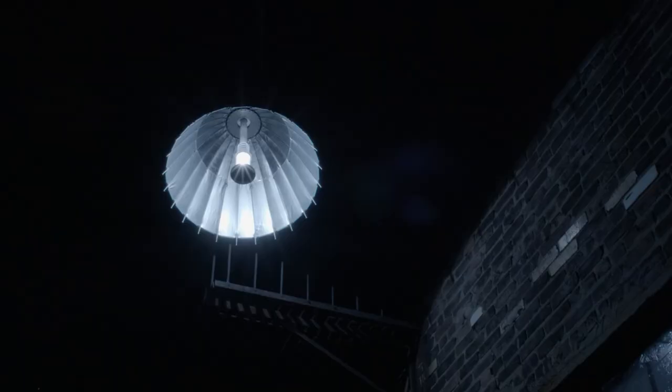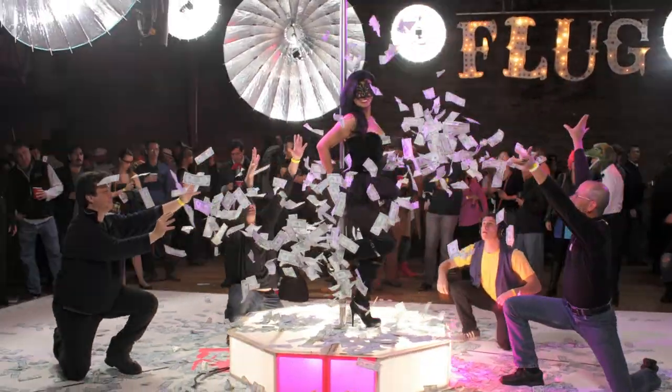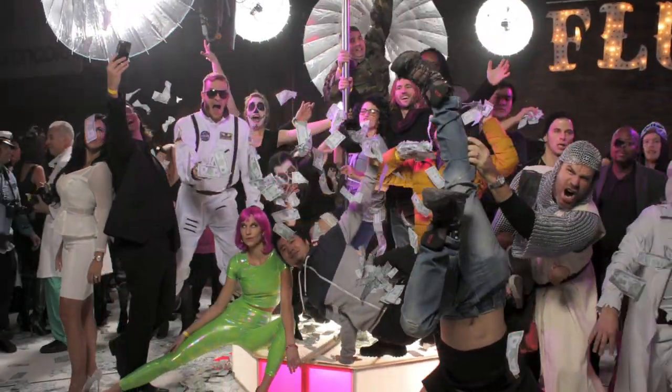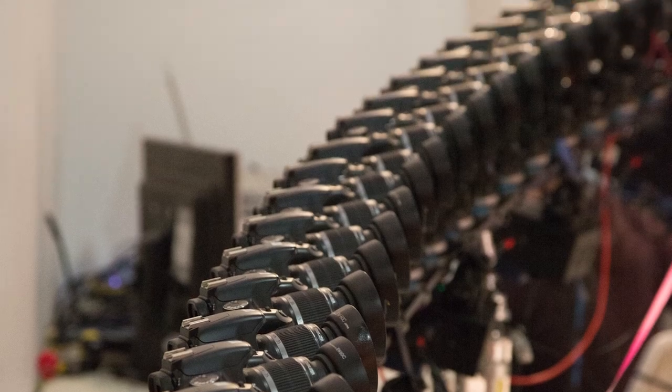I've used it for love scenes, as a top-down light, a hair light, a rim light — with an egg crate, without an egg crate, diffused, not diffused, partially diffused, netted, partially netted. It's a great light to use with the 360 array as well, as I need to keep lights far and away but retain a soft and beautiful quality of light.